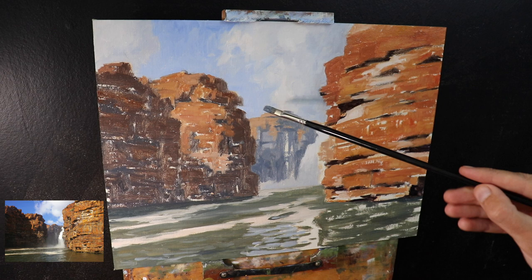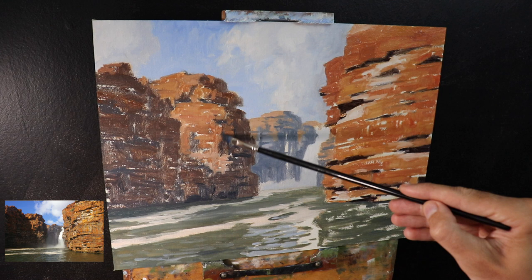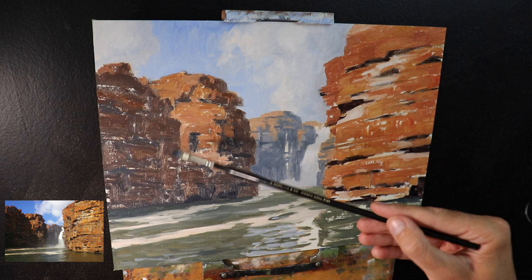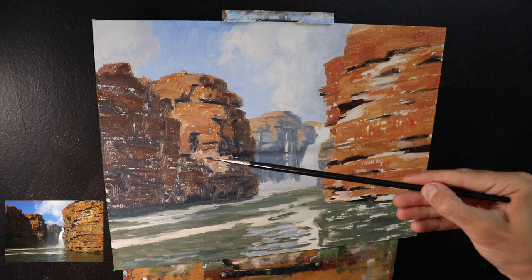Now that I've established the main colors and values within the painting, I go back and start restating some of the dark values in this scene. One of the things I've done here is start painting in more of these cracks and fissures within the sides of the rocks and cliff faces — a really important prominent feature of this landscape and what makes this area of Australia so characteristic. I'm still using a number five flat brush, marking in more of those occlusion shadows within the cracks and fissures.